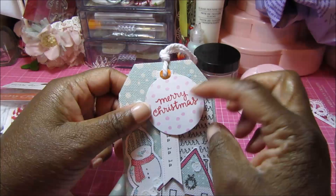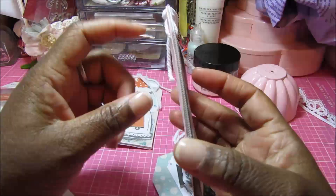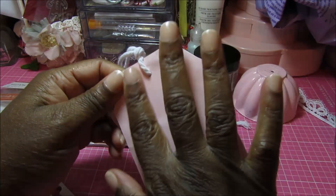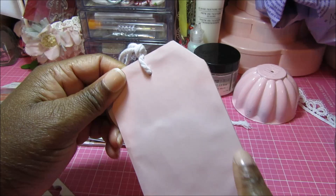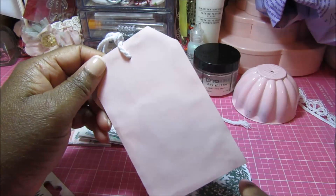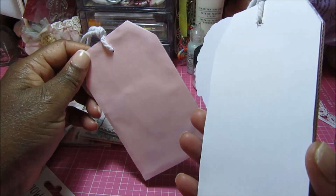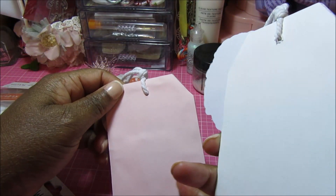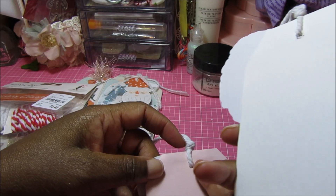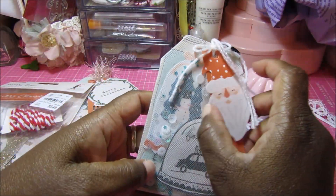On another one, I covered it with thinner 65-pound cardstock, and you can see more of the indentations and what looks like glue showing through. On the 110-pound cardstock you don't see it as badly. So I'll probably need to either keep that one as-is or remove the twine and recover it with 110-pound cardstock.